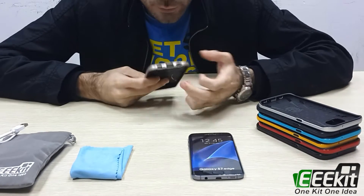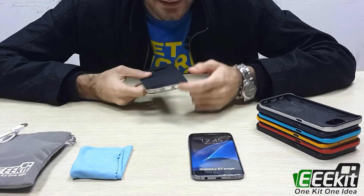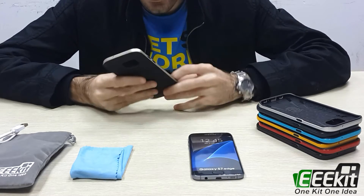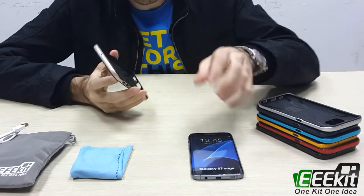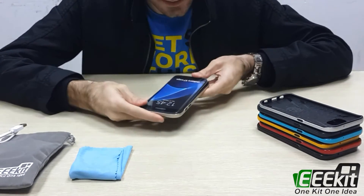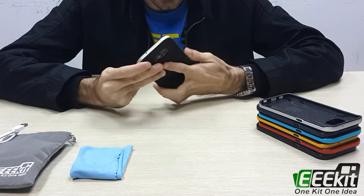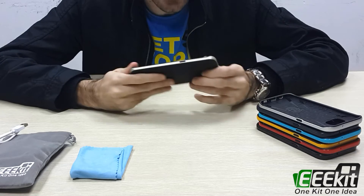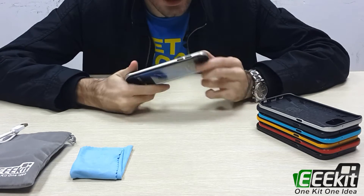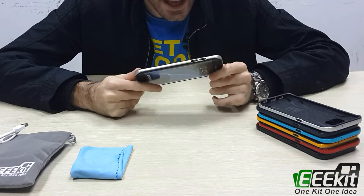parts to reach the mobile phone, and for the speaker and the headphone. After that you can insert your Samsung Galaxy just like that — I'll show you. That's it — you use the case for more protection.